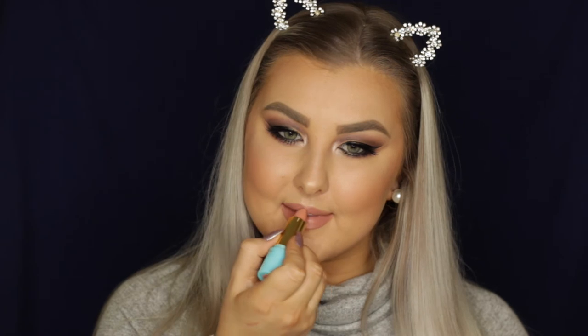I really hope you guys enjoyed it! Let me know what you think of the dark backdrop — let me know if you like it or not. I kind of dig it. So yeah, I will see you guys in my next video. Bye!